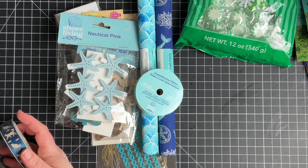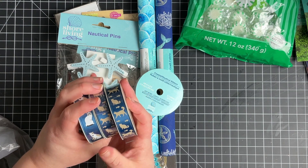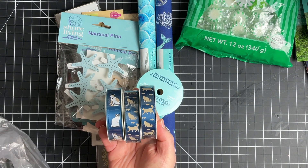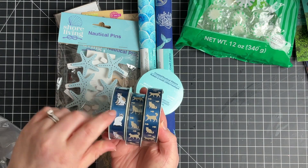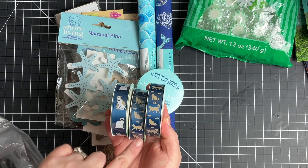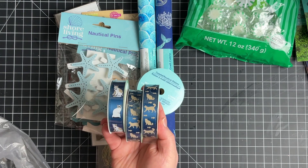They had some cute new kitty cat ribbon, and they also had some with dogs on them too. I think these are just so cute — love the little kitties on here. There are just two different ones with two different poses, with some fish.